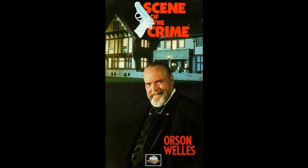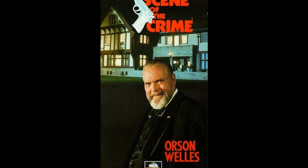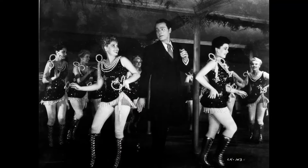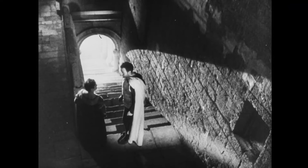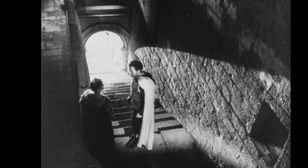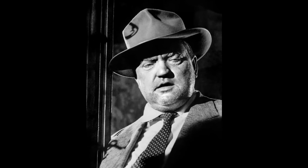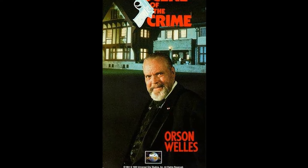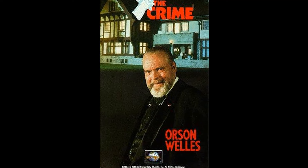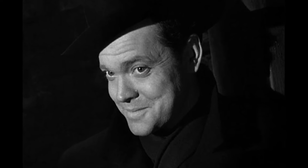Have you seen the 1941 classic Citizen Kane? This groundbreaking film, directed by Orson Welles, is considered by many to be one of the greatest movies of all time. We'd love to hear about your experiences and memories related to this cinematic masterpiece. How did Citizen Kane impact you personally? Did it shift your viewpoint on cinema or inspire you in any way? Share your stories with us and our community of film enthusiasts. Don't forget to like, share, and subscribe for more explorations into the world of classic films. Let's keep the conversation going, and learn from each other's perspectives.